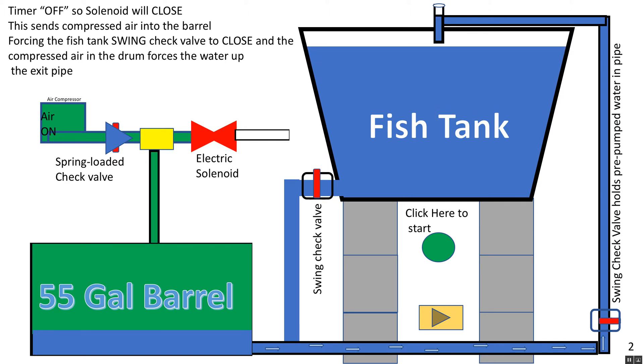In real life you wouldn't just be going in a circle from the fish tank back to the fish tank. The water going up on your right would be going to a biofilter, a swirl filter, float beds, bio cinder beds — wherever you needed the water to go. This water could go 15 or more feet higher than the fish tank.